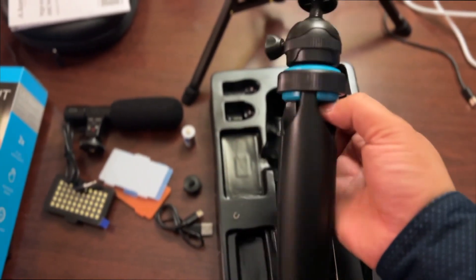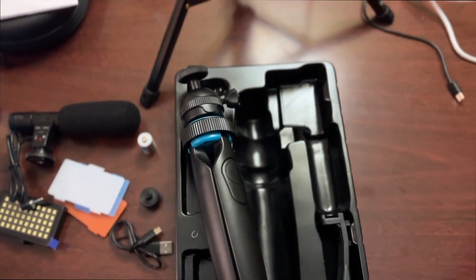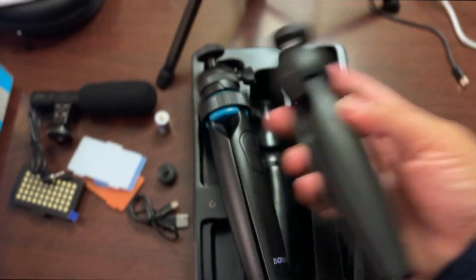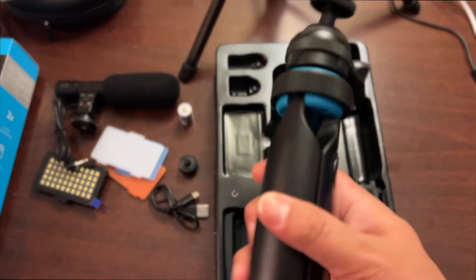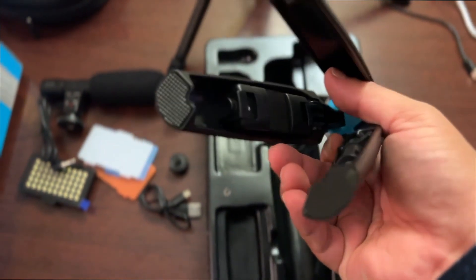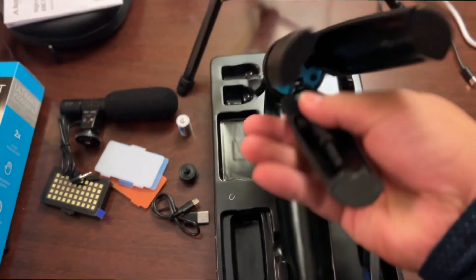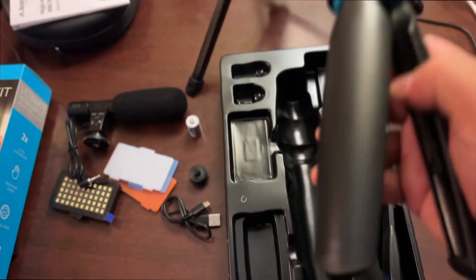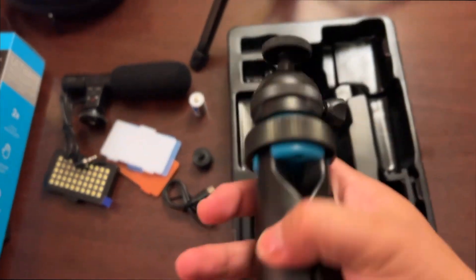Feel-wise, compared to my Manfrotto, they're totally different things — the Manfrotto feels solid and dense, while this one feels a bit hollow. However, you can see the interior structure inside, and it does have a 360 ball joint which we'll play with later.